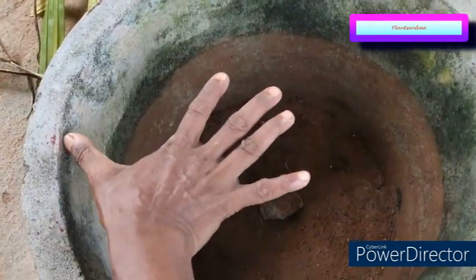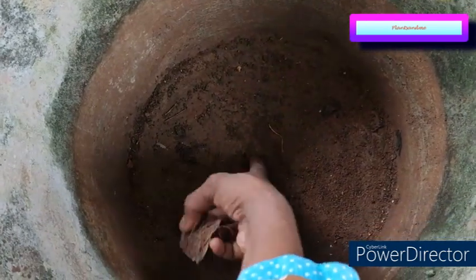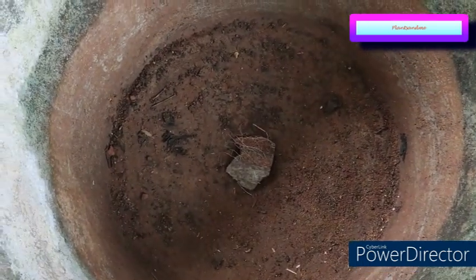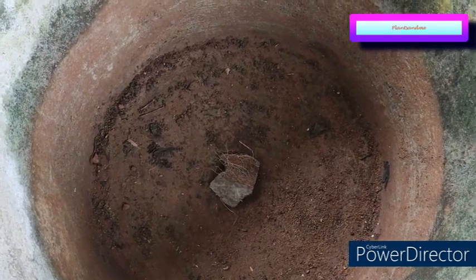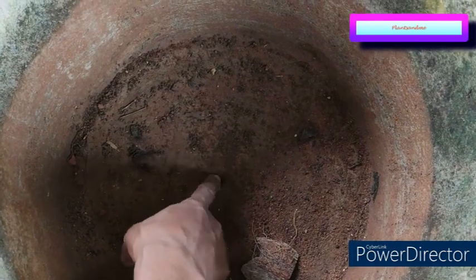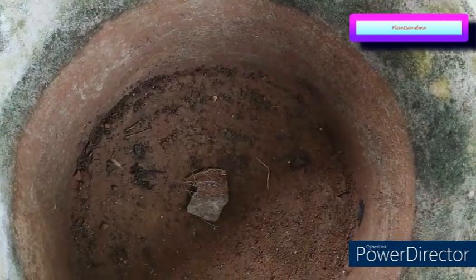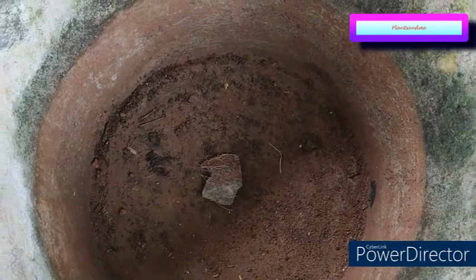I am taking a wide tub-like pot, about a foot in height and 12 to 14 inches in width, with a drainage hole. I am covering the drainage hole with a piece of coconut shell because once the plant starts growing and putting out roots, the roots will go through the open hole, block it, and water will start getting stagnant on the potting mix.